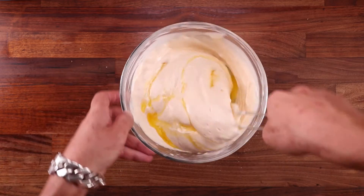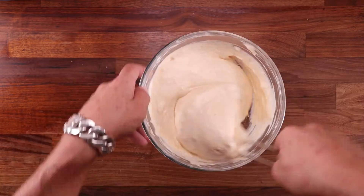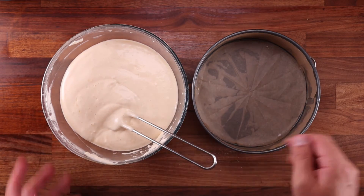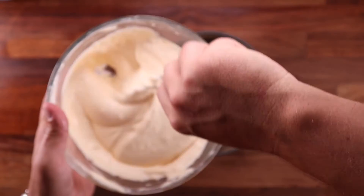Now let's add the butter — that's the final ingredient — and mix that through as well. So you can see how delicately we are handling this, unlike the bread dough that we just smashed together against the table. This thing will be super light. The bread dough would be light as well, but for different reasons.